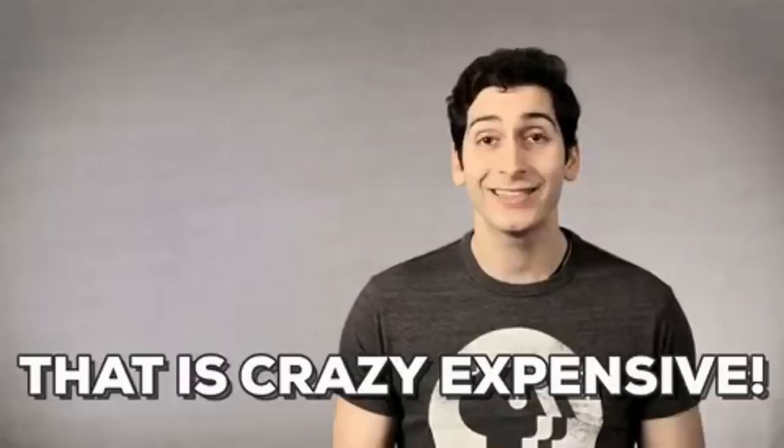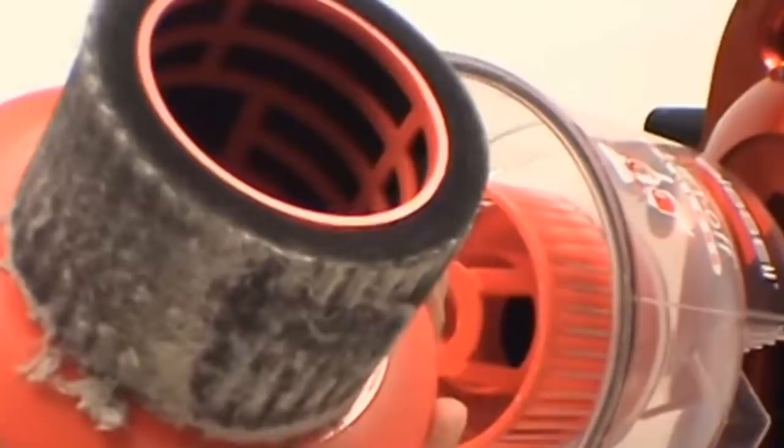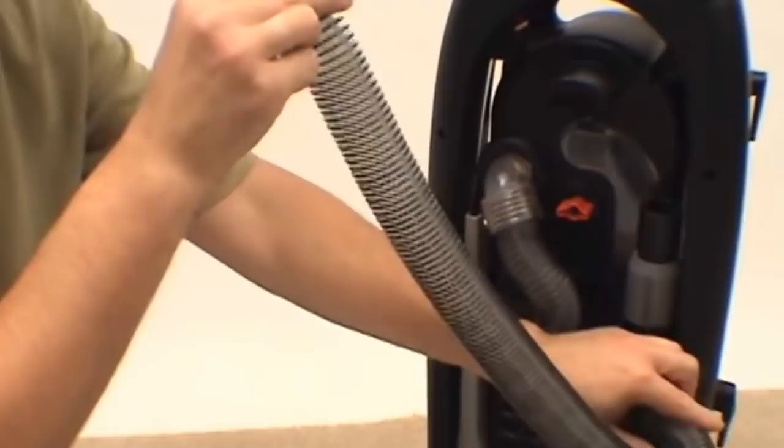Replacing bagless vacuum cleaner filters can be expensive, but you can make them as good as new with a simple cleaning hack. It's important to clean the filters every once in a while and not just empty the dust canister. Don't tap it into the trash because it will produce dust clouds that can be harmful. Take your vacuum out and clean the filter with a shop vacuum. Be careful not to damage the special coating of some pleated filters and make sure you gently run the vacuum nozzle.